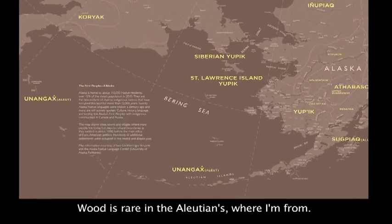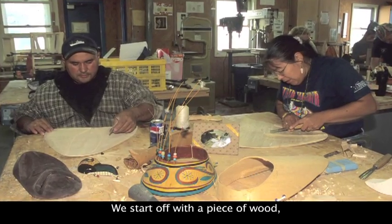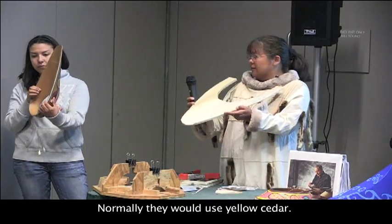Wood is rare in the Aleutians where I'm from. We don't have trees. We start off with a piece of wood — they would use driftwood, and normally they would use yellow cedar.